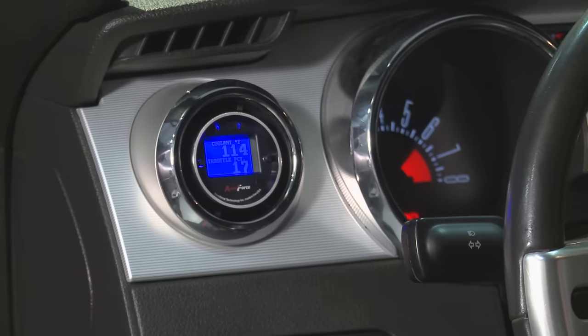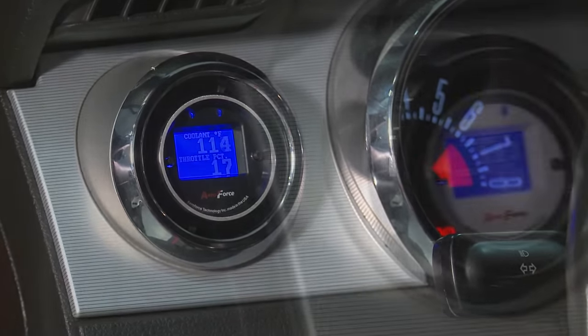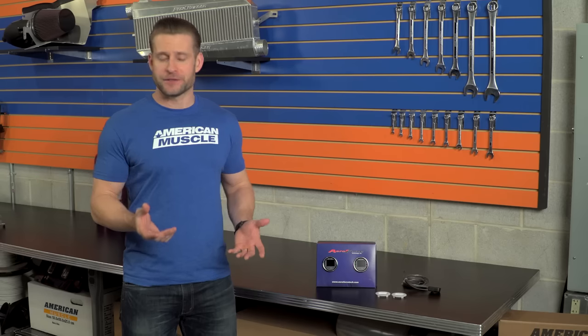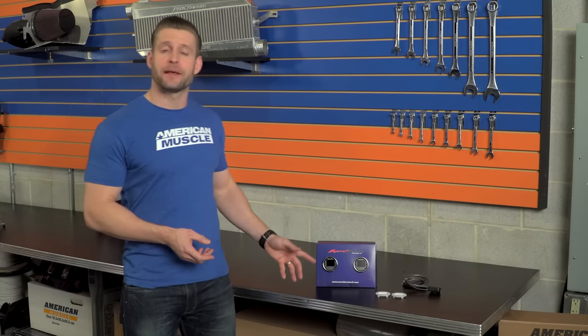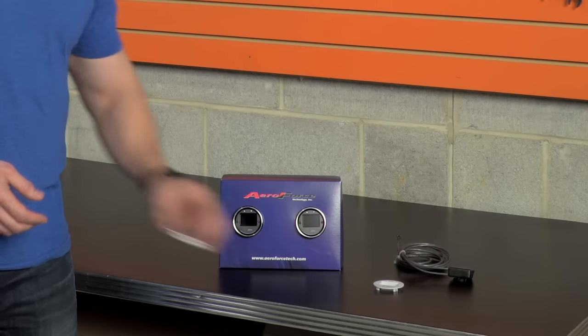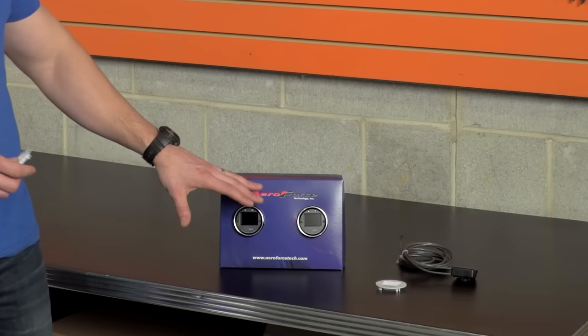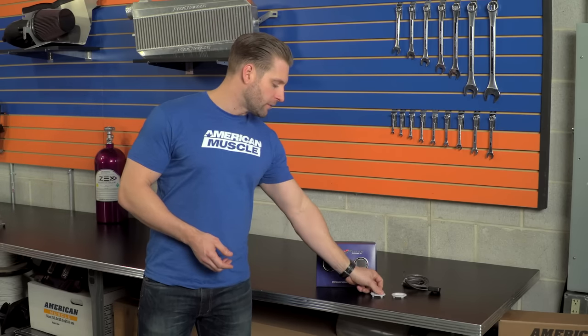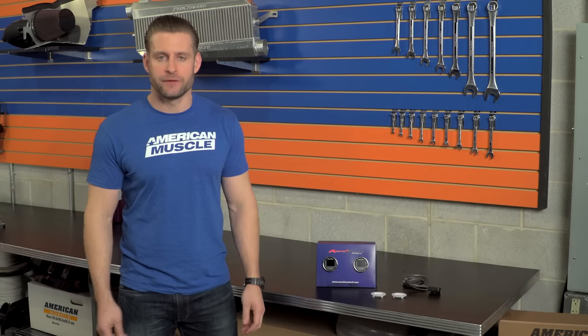At first glance, you can see the Interceptor Gauge is a standard 52-millimeter or 2 1/16-inch in diameter, which should fit in most aftermarket gauge pods without issue. As for the appearance, it features a black bezel with a bright blue LCD screen. AeroForce is throwing in two different faceplate options — the black is already installed, but they do throw in a white option as well, allowing you to change up the appearance to better match the interior of your ride.